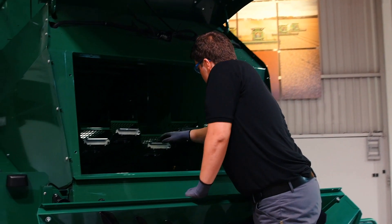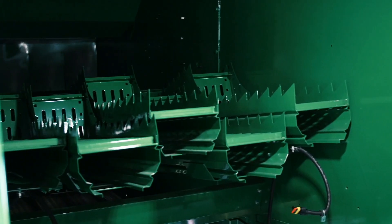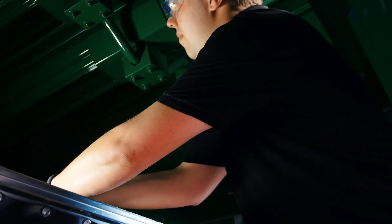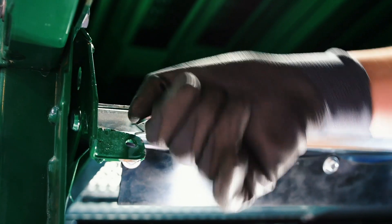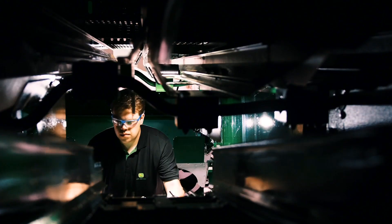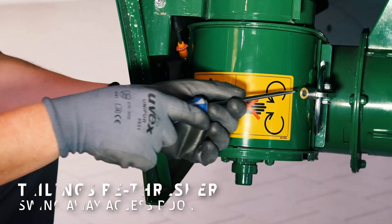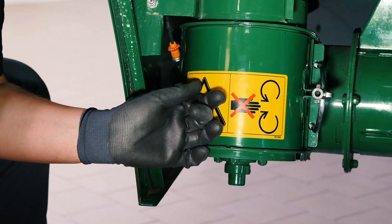The walker pans, cleaning shoe pans and sieves can all be quickly removed, leaving a large open area for thorough high-pressure cleaning of the whole combine interior. The base of the re-thresher opens for cleaning the tailings return system.